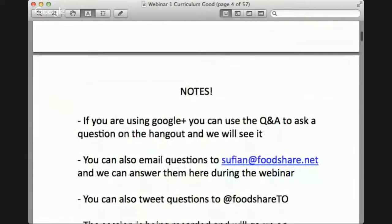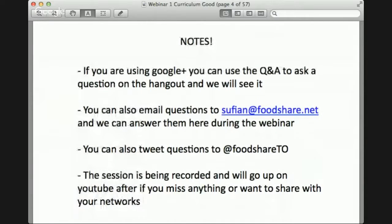A few notes: if you're using Google Plus you can use the Q&A to ask a question at any time. You can also email Sufyan at foodshare.net, or tweet your question to foodshareTO and Sufyan will get it to us. It's also being recorded and we'll post it on YouTube, so if you have to leave that's okay. Sufyan is your friend in this scenario.